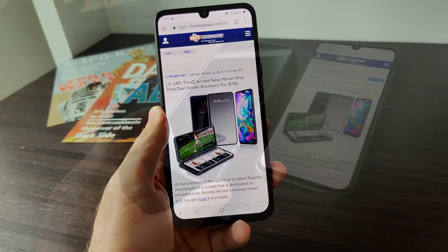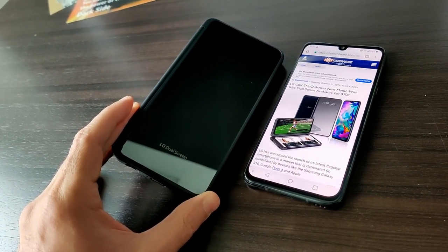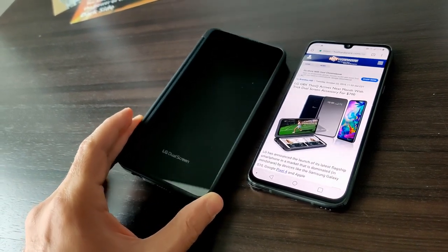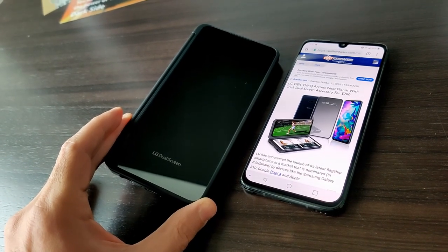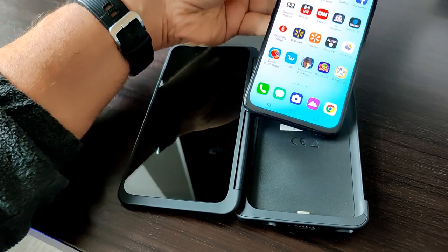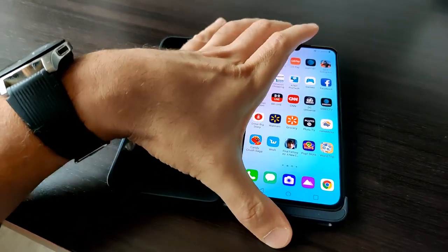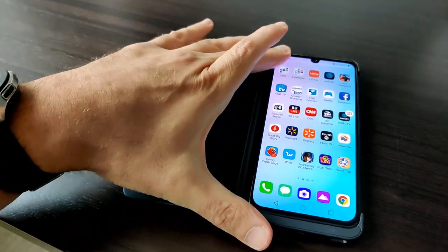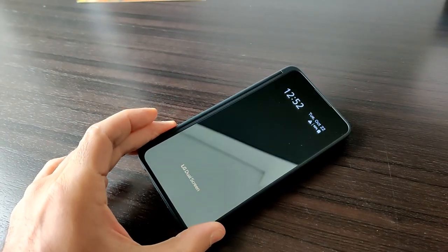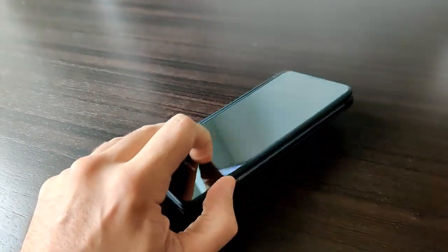The screen is really nice as well, but it's this dual screen accessory that really makes the LG G8X ThinQ stand out. LG is being really aggressive with pricing, as I'll tell you in just a bit. This dual screen accessory basically lets you install the G8X via USB-C — you slide it down into the case and just push in the corners, and the case turns the G8X into a dual screen phone. There's also a monochrome display on the front for time, date, and basic messaging.